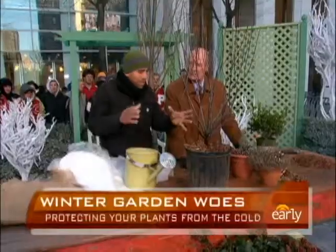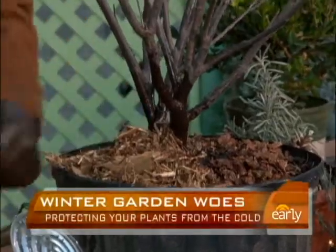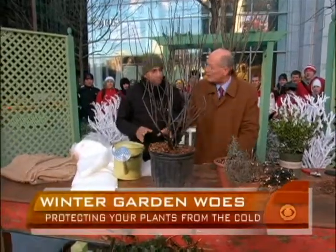So if you're going to lose the tops, let the tops go and salvage the roots, because the roots are going to put up a new top anyway. Make sure you mulch in those places where the ground is not absolutely frozen solid — no bare soil.